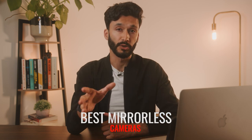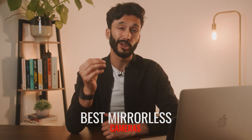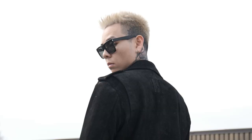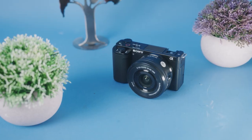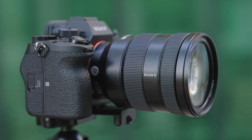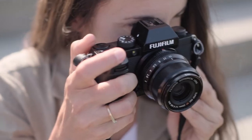Mirrorless cameras are the future. They're smaller, shoot faster, and look better, and currently are the best way to do video of any kind. So in this video, I'm going to show you the best mirrorless cameras out there, whether you're just curious about new cameras or looking to get serious.